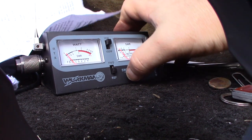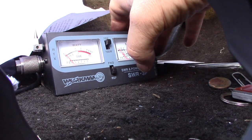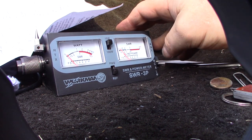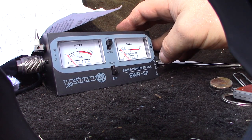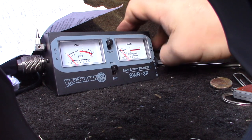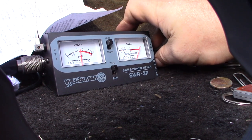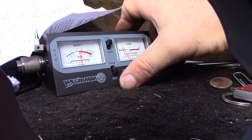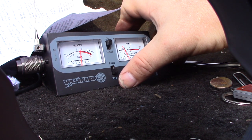Go up to channel 20. Key, set, SWR — okay, a little bit over 1.5. So I think the antenna just needs to be longer.